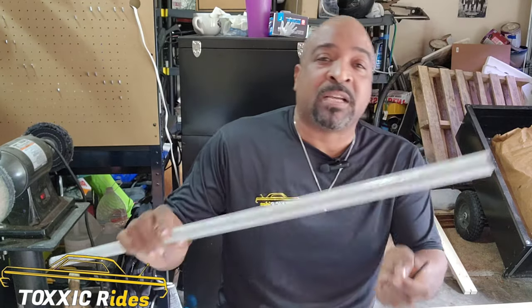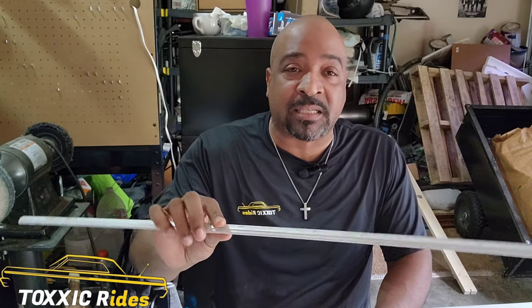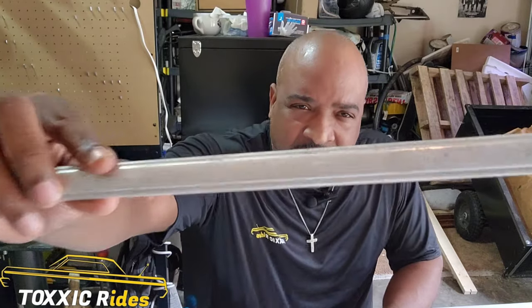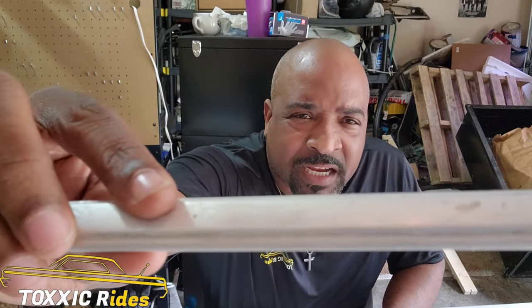Now if you got that dull looking stainless steel trim on your car, or aluminum, whatever you got, I'm going to show you how to polish it on a budget. First thing we're going to go over is everything that you need. Here's a little piece of trim off of my Cadillac Fleetwood that's in paint prison. You see all that oxidation on there? We're going to go ahead and take all that right off, and I'm going to show you a step-by-step play on how to do it.